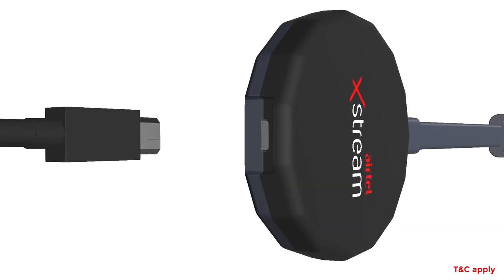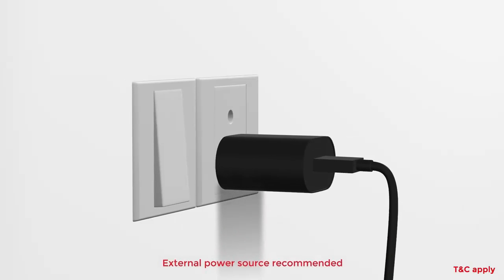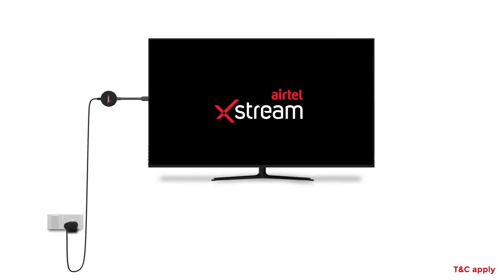Now plug in the provided power cable into your Xtreme Stick. Using the adapter end of the cable, power on the stick. Now your devices are plugged in and powered.